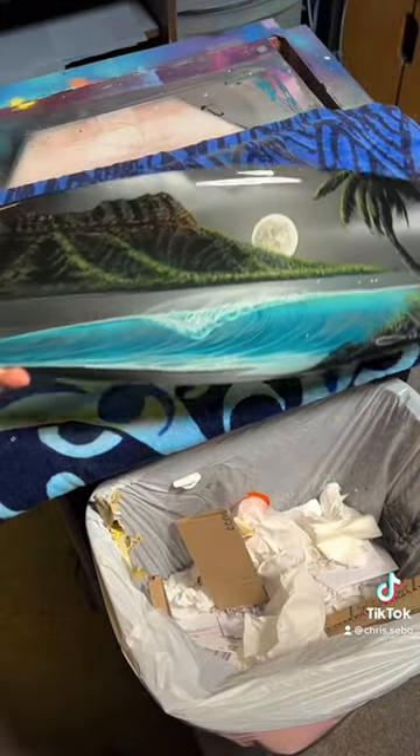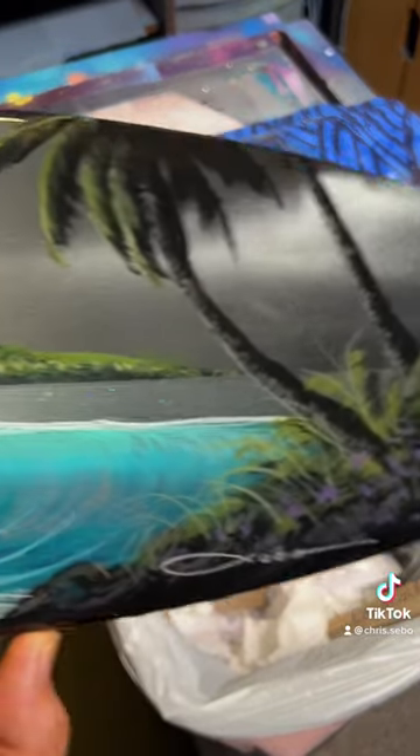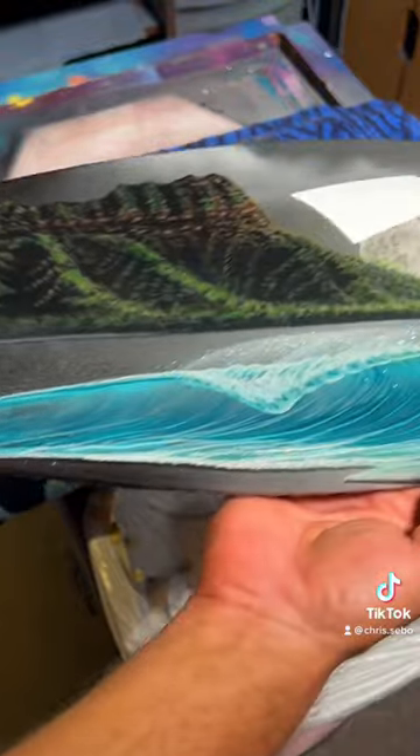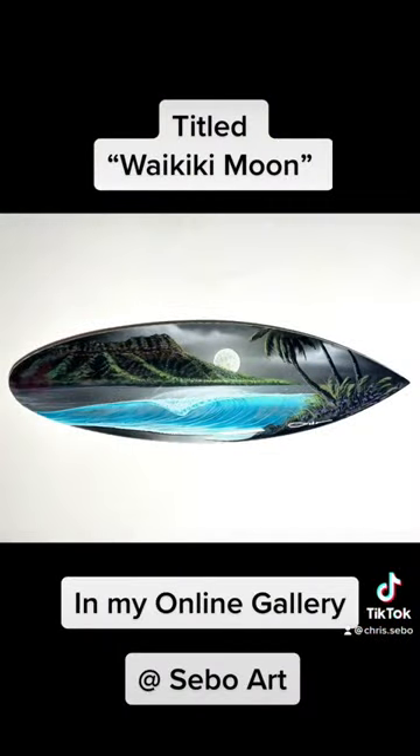So you can sit it against your wall or hang it in a nice plate holder. This one is an original hand-painted surfboard, 24 inches long, titled Waikiki Moon — available in my online gallery now. Thanks for watching!